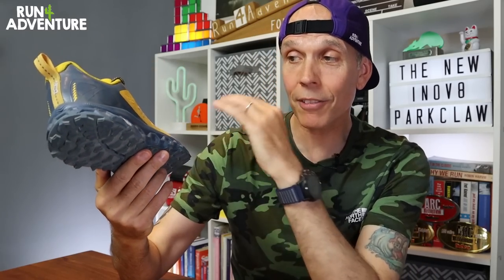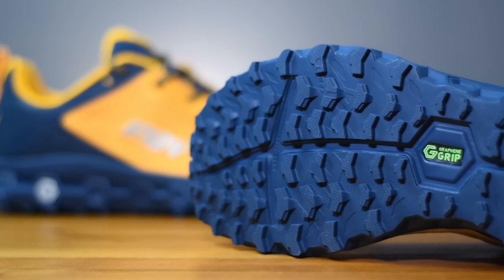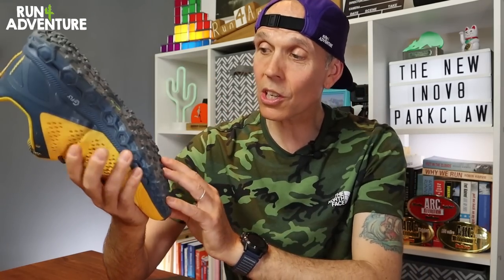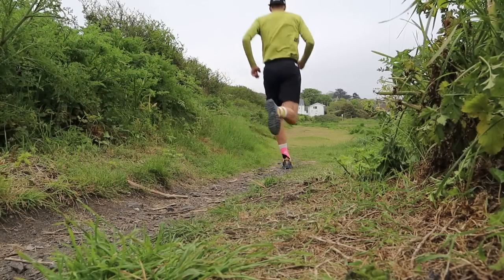With graphene in both the midsole and outsole, the new Parkclaw should be pretty durable. The outsole features a 4mm lug depth and 98 lugs in total, designed specifically by Inov8 to give lots of traction and grip on the trails but also to offer a smooth ride when running on hard surfaces.